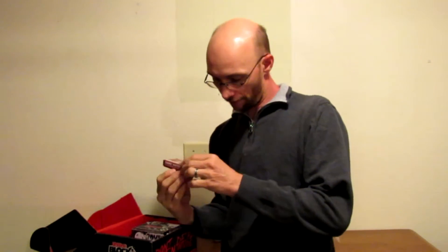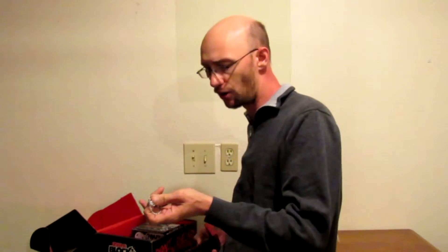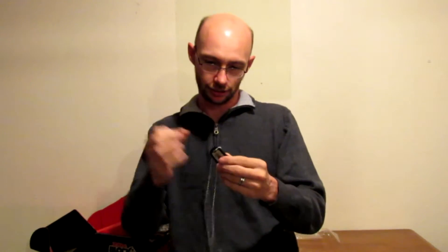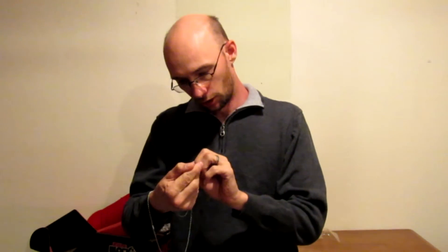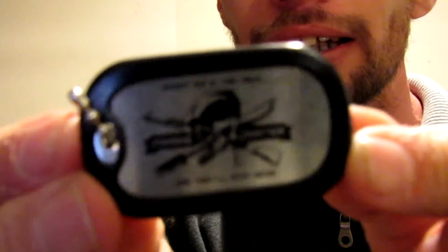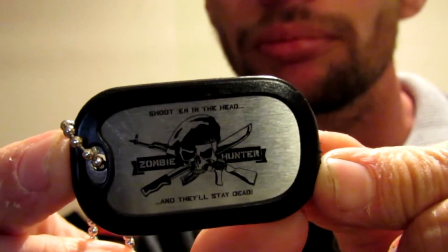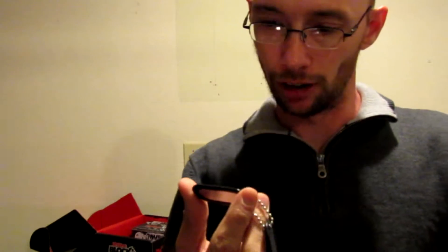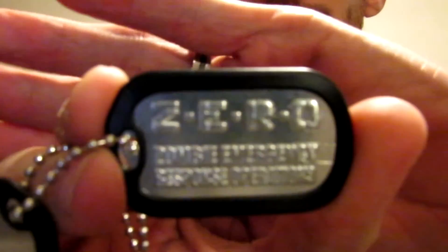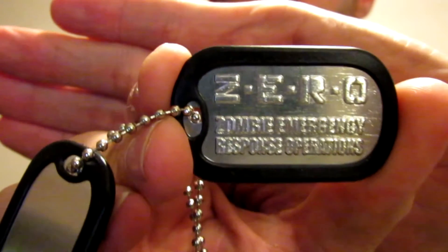Got zombie hunter dog tags — sorry guys, I'm holding them further away from the camera. Official issue zombie hunter. I'm sure by now everybody that subscribes has already posted their videos, so they already know what's in these boxes. It's pretty neat, it's got a little rubber silencer on it. One says 'Shoot them in the head — zombie hunter and they'll stay dead,' and the second one says 'ZERO — the Zombie Emergency Response Operations.'